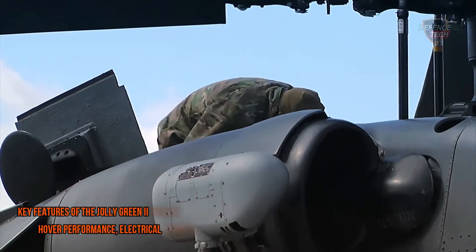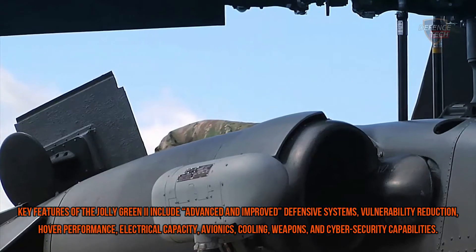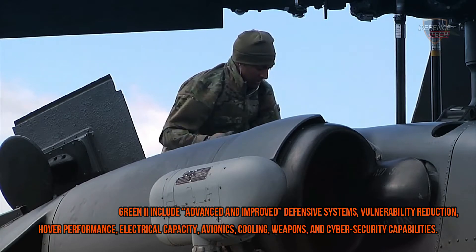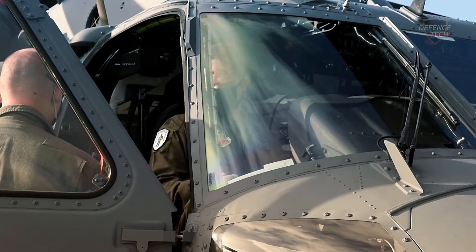Key features of the Jolly Green 2 include advanced and improved defensive systems, vulnerability reduction, hover performance, electrical capacity, avionics, cooling, weapons, and cybersecurity capabilities.